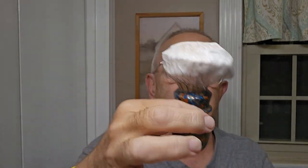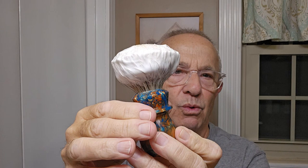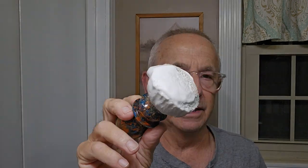For the brush today, I've got a beautiful brush — it's a Trotter. They have names for their different handles, and I don't know what the name of this one is, but I call it my pretty handle. It's a Trotter 26 millimeter, super high density knot. These are really dense, but they do a great job. That's my brush today.